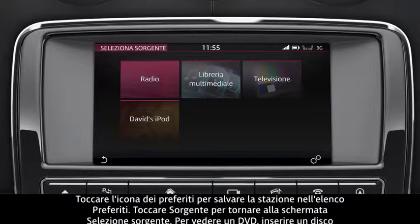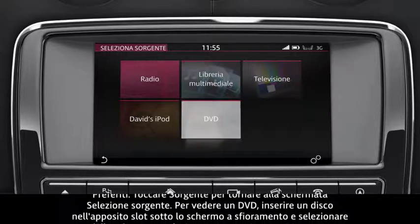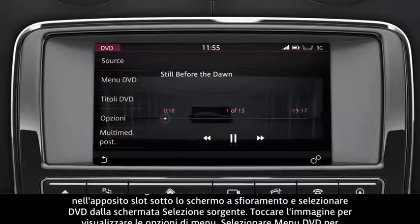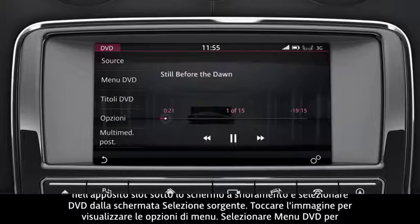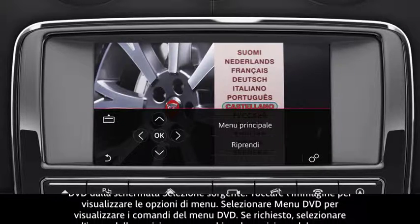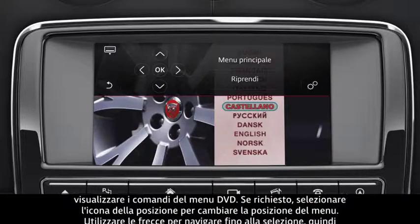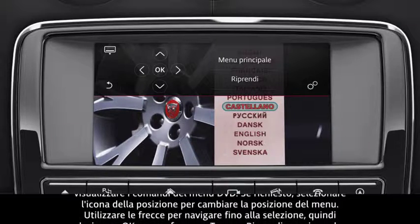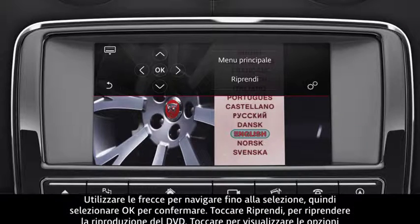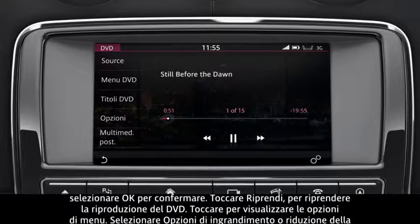To watch a DVD, insert a disc into the disc slot below the touchscreen, and select DVD from the Select Source screen. Touch the image to view the menu options. Select DVD Menu to view the DVD menu controls. If required, select the Position icon to change the menu's position. Use the arrows to navigate to your selection, and select OK to confirm your selection.